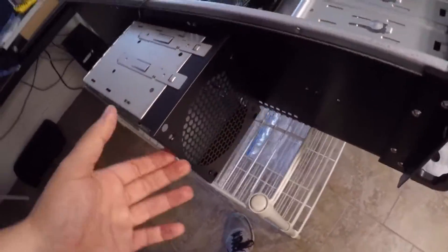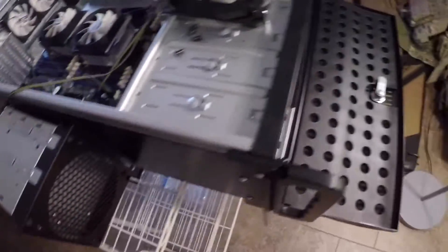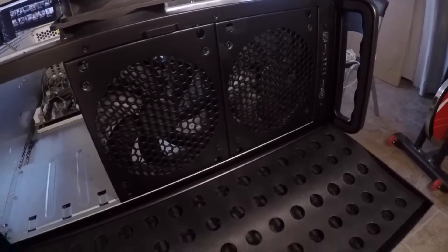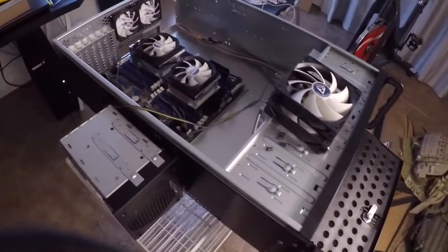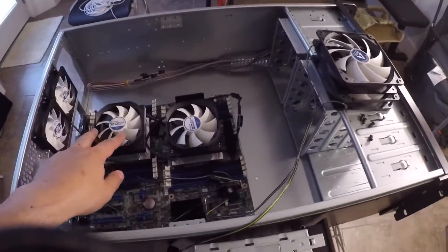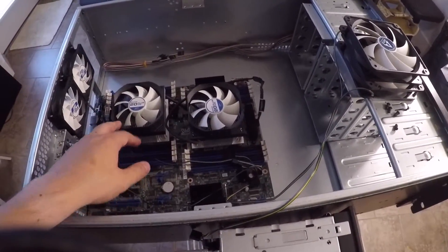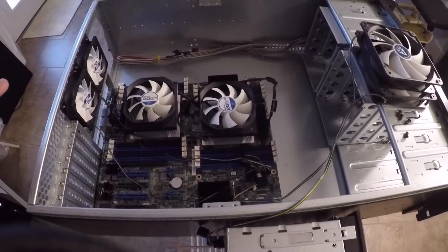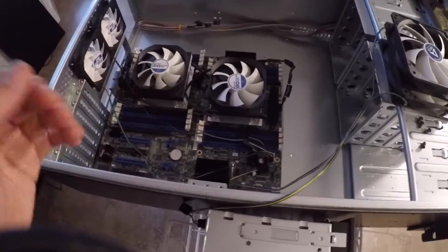I already took one drive cage out and took the front fan out. The other cages still have fans in them. This is going to be a really low-power server — it's only got dual E5-2603s, quad-core 1.8GHz, no hyper-threading, no turbo boost, anything like that. Very, very low power.